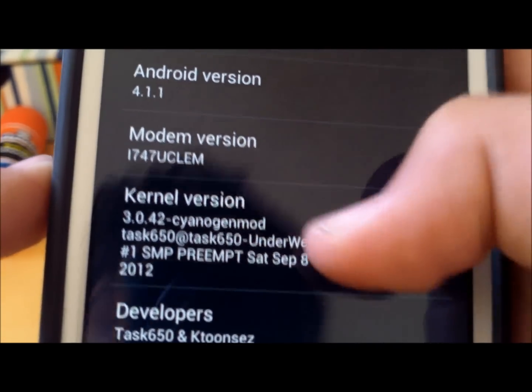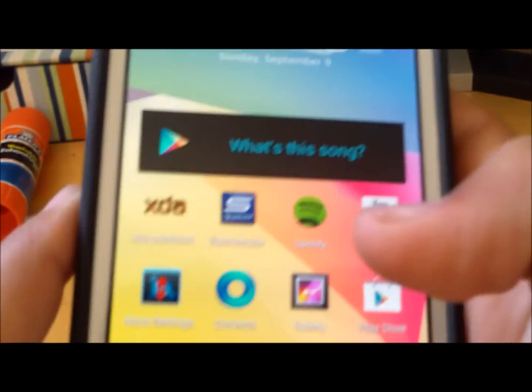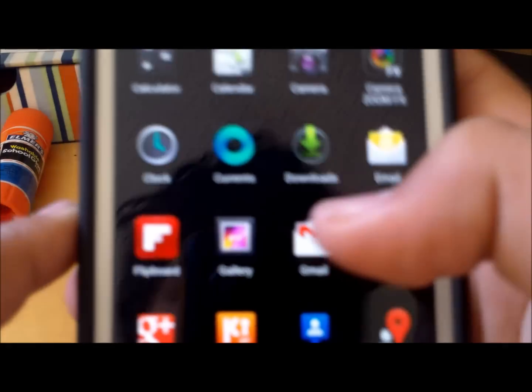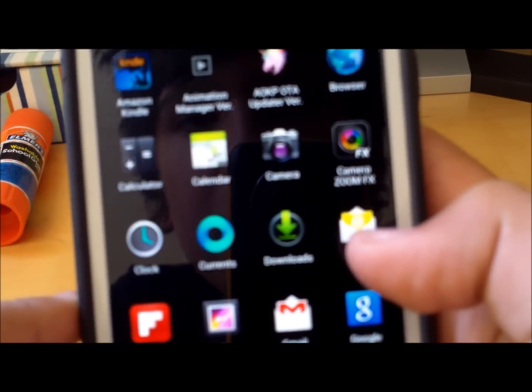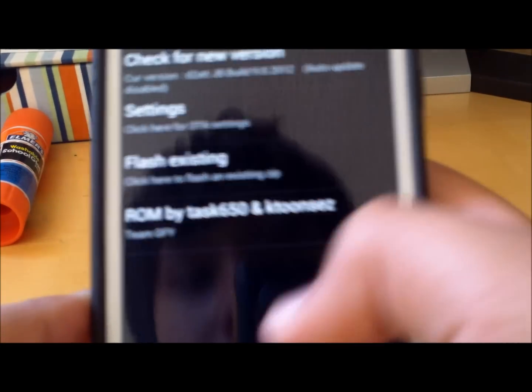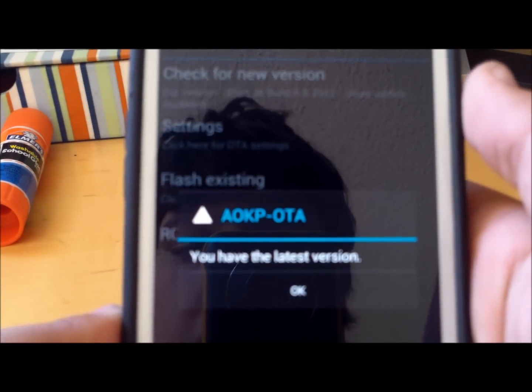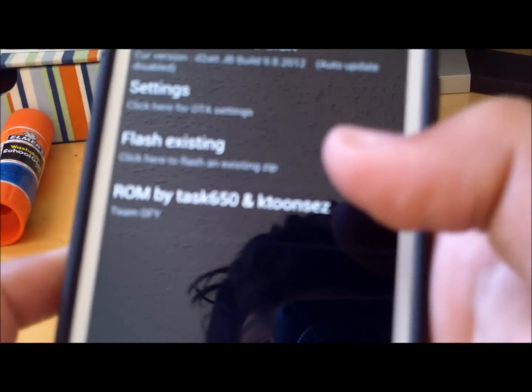You can see we're running a different kernel version and you can see the developers and the AOKP version. One of my favorite things about this is that you have OTA Updater, which when you click on it, it'll tell you if there's a new version. So it's much easier.